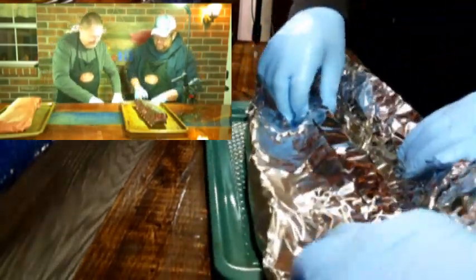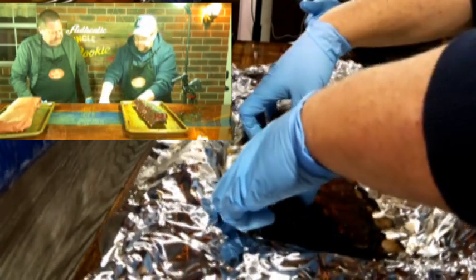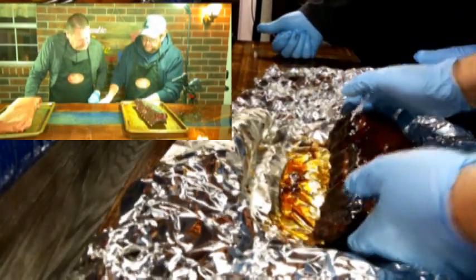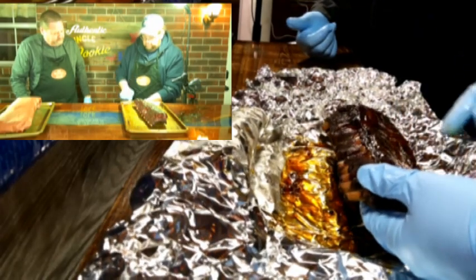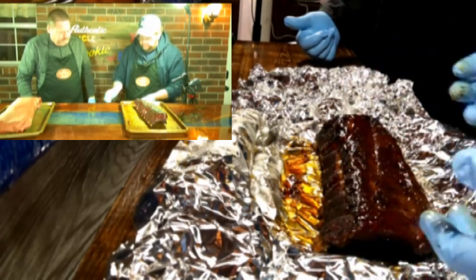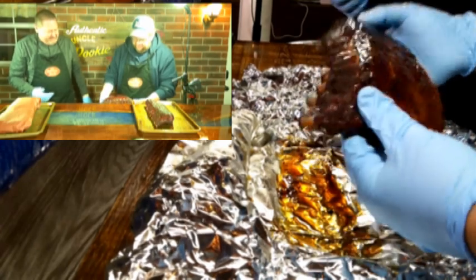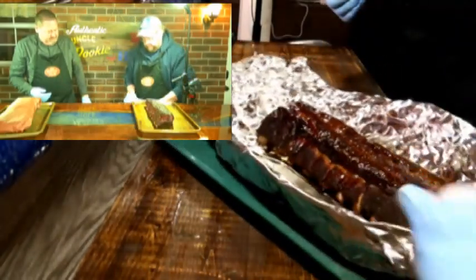Let's open the foil first and save the butcher paper for last. Opening the foil — nothing wrong with that. We did get a little more disintegration on the bone side, still got good color and good moisture. The fat and juices kept it from getting quite as dark in the middle, though the curved ends look more similar to the unwrapped. You can hear the crust on the unwrapped one — that's a definite difference. The foil rack is a little more flexible, not quite as crusty on the bark.